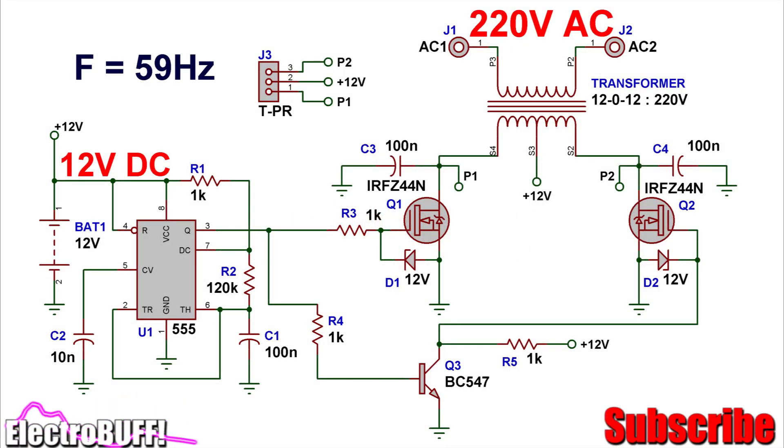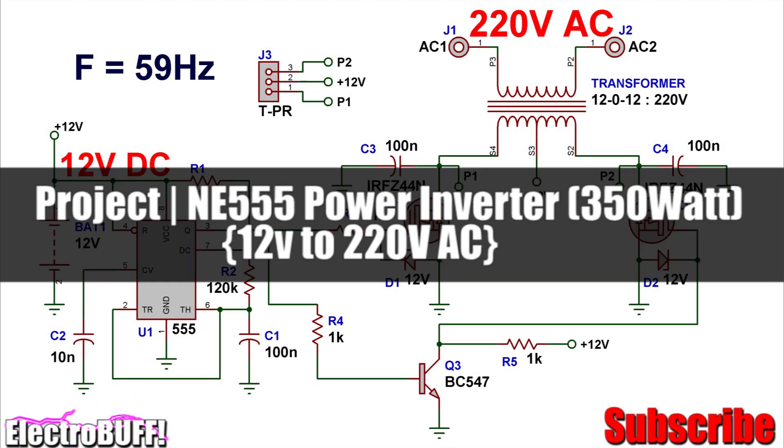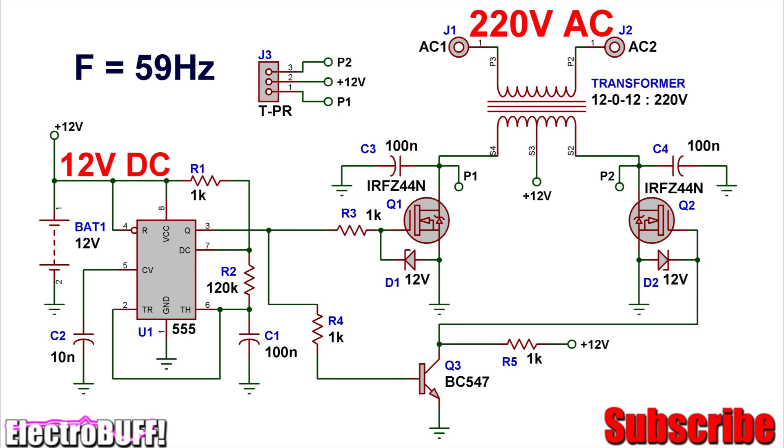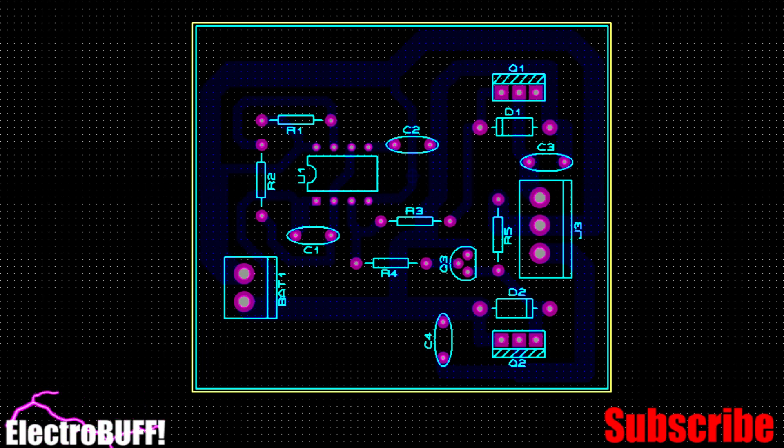Hi! In this tutorial, I'll show you how to make an inverter based on the 555 timer IC and the IRF Z44 MOSFETs. I'll take you through the complete circuit, the PCB layout, and the final board.